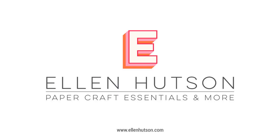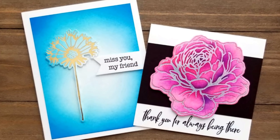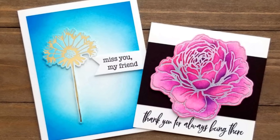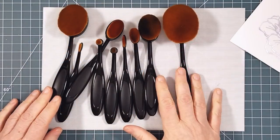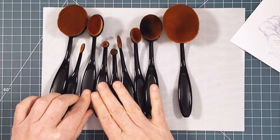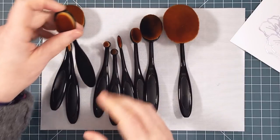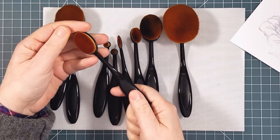Hi everyone, it's Ardith and I'm here today on the Ellen Hudson blog and YouTube channel with a look at the new Picket Fence life-changing blending brushes that are now available at EllenHudson.com. Let's start by looking at the brushes. I have the full package of 10 and you can see that there are lots of sizes. I found that this mid-size one is the one I use the most, and I have multiples for different colors.